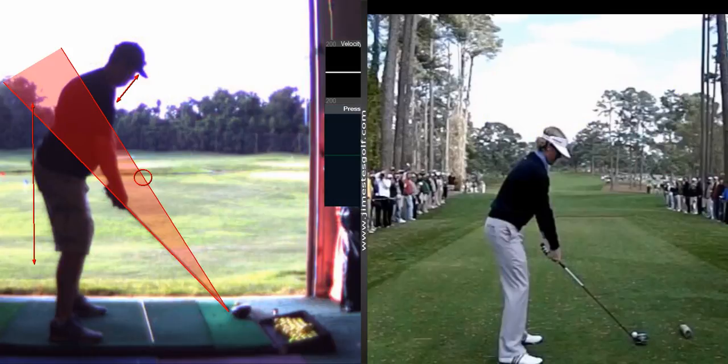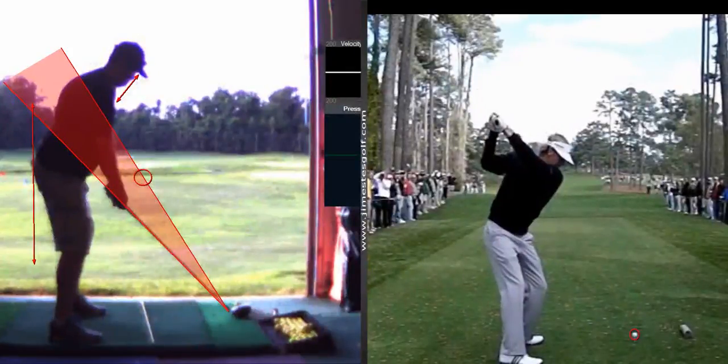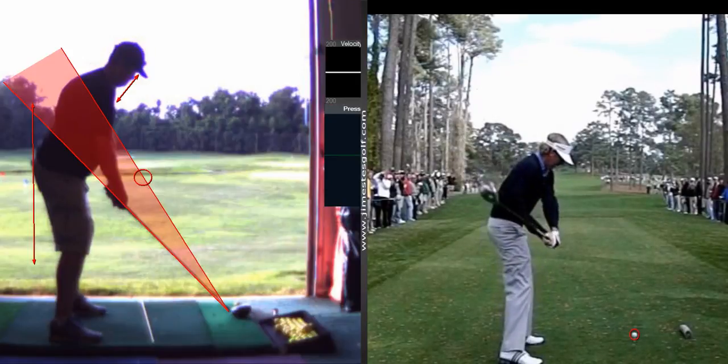This is an old video. His hands are super low though, and he comes in on a shallower plane. The club is in the same spot as yours, but coming in way more shallow.